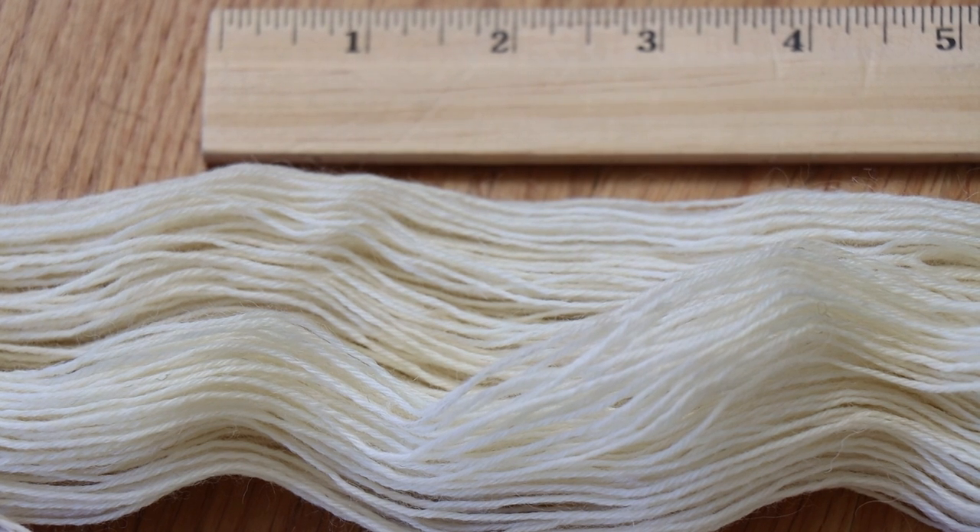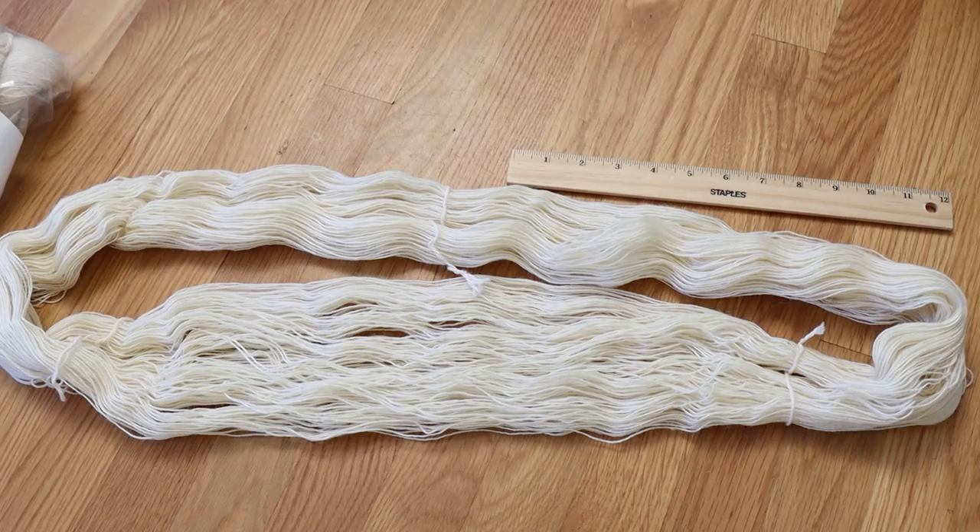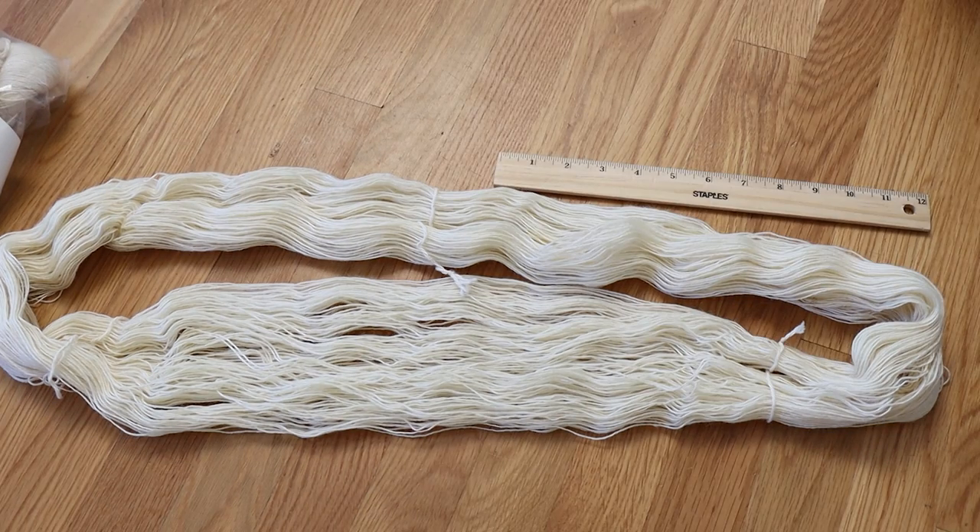Dyer Supplier also had a 100% BFL fingering weight yarn with approximately 430 yards per 100 grams. I measured the skein — it's about five feet around — and counted 253 wraps, which works out to around 430 yards. That's way more in the range for a fingering weight yarn. I'd call it approximately 400 yards to be safe, but I'm fairly certain this is a fingering weight, not DK, and it's mislabeled.